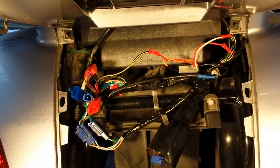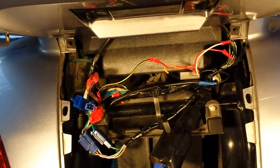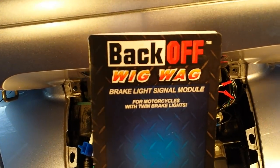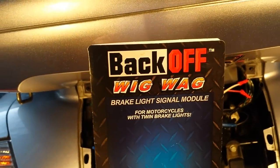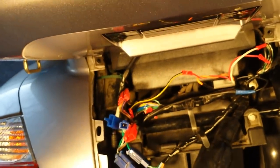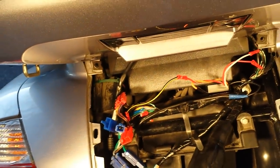Welcome. Today I want to do a short video on hooking up the Backoff Wigwag Brait-like signal module. This is for any 12-volt motorcycle system.